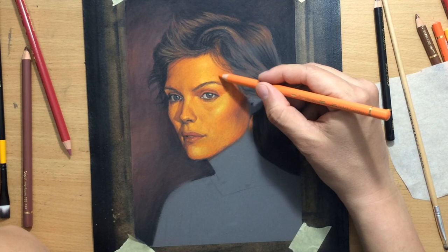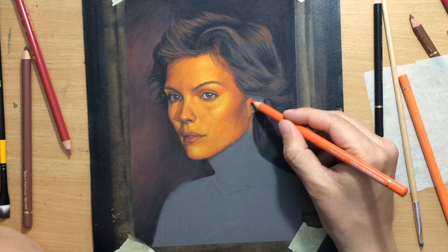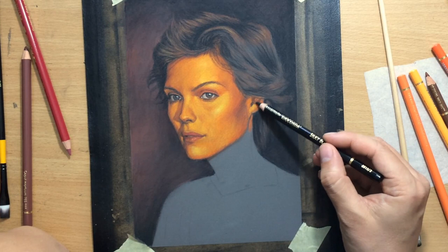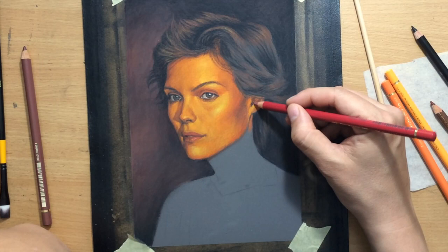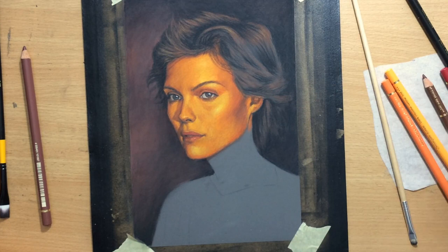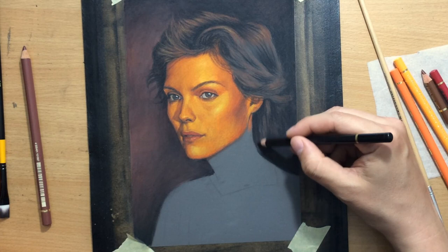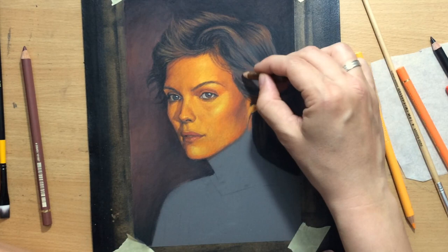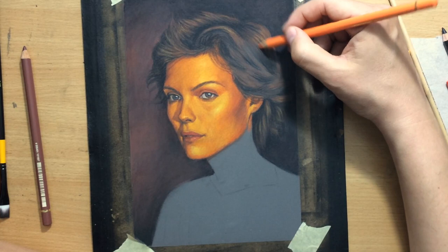I'm going to do the ear now, or the part of the ear that we can actually see. Again, a combination of some brownish and orange, and some yellowish-orange for the lighter bits. You can see how those yellowish details make the cheekbones stand out — they really make them look three-dimensional. Michelle Pfeiffer really has those interesting prominent cheekbones. Creating that contrast — that nice range between the darker tones in the cheek area and the eye socket area, and those lighter yellowish tones on the cheekbone itself — was very important to achieve a more three-dimensional appearance of the face.